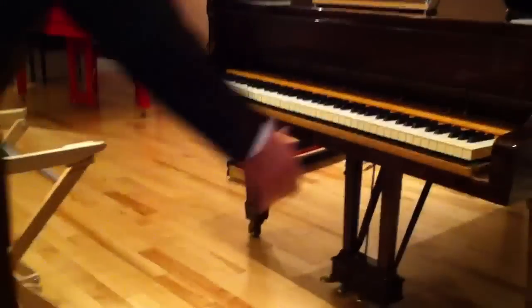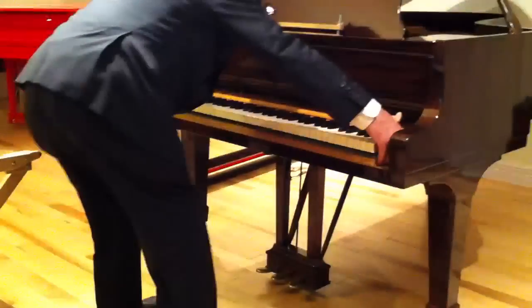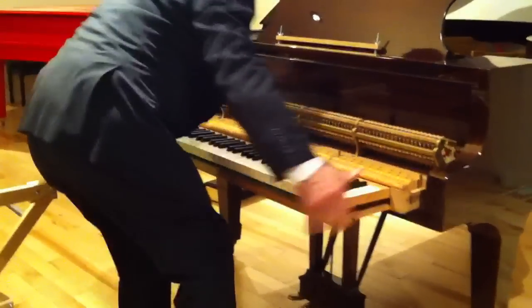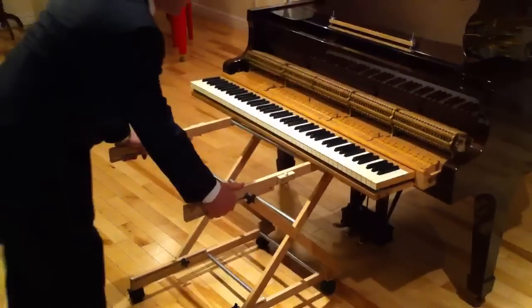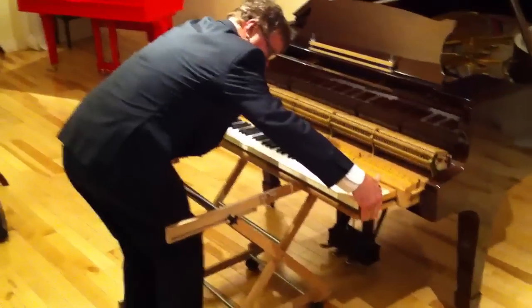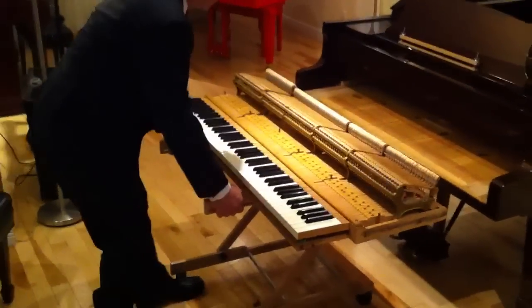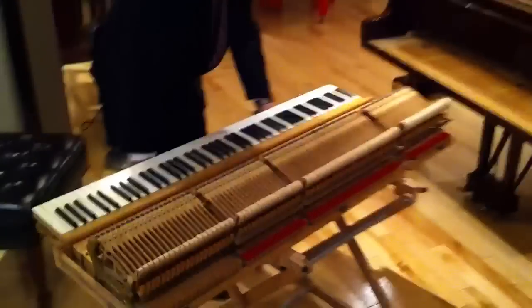I suggest that you pull the action halfway out. Then you just tilt the caddy a little bit underneath. And you pull it out like this — and here you go, the action is out.